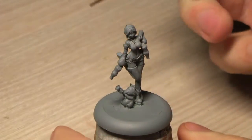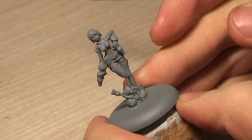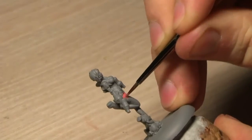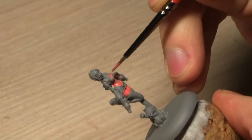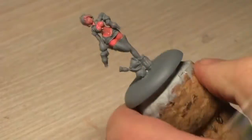Hey guys, it's me Tristan. As you can see, I've had the chance to spray paint the model. The first thing I'm going to do is paint the skin from inside to the outside — that's my thing. I want to achieve a warm skin tone, and this may be a bit cartoonish or even anime style.